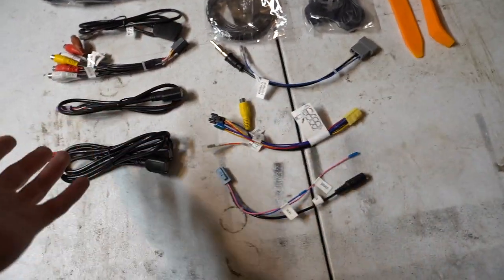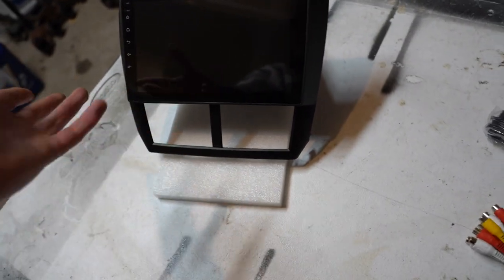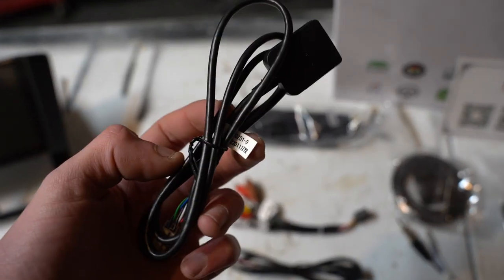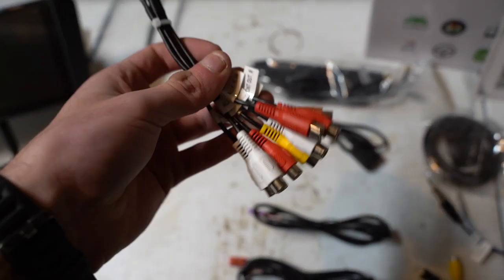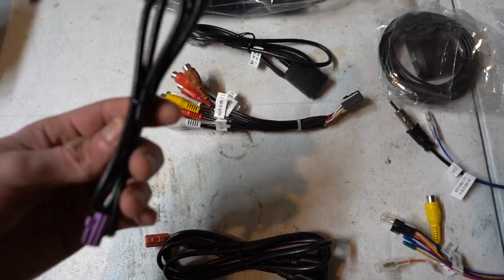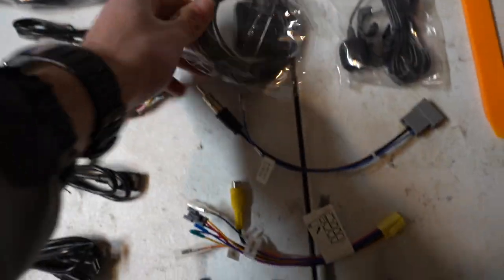Some of the stuff I won't use. For example, the backup camera — I don't have a camera so we're not going to run that. All I really need this for is the wireless CarPlay, and maybe you can hook up Wi-Fi as well, which might be cool. This one I honestly have no idea what it is — I'm going to have to reach out to the guys at iDoing. And this is all your aux, subwoofers and that kind of stuff. I don't have subs in the car so probably won't run those. This is just a USB plug-in, and then this is the same thing but two of them.